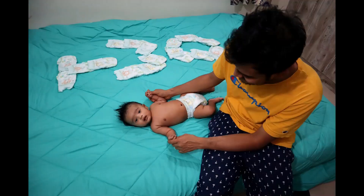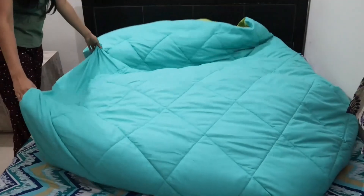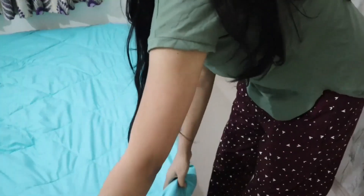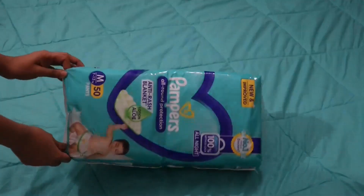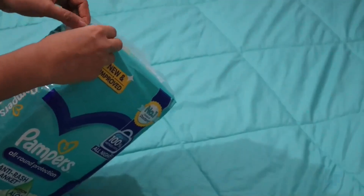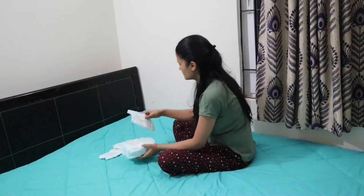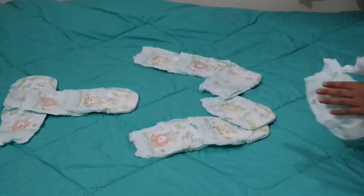First of all we need a solid colored bed sheet or a comforter. I will be doing this shoot with diapers. Here I am opening one pack of diapers and will be using around 18 to 19 of these. Here I am writing a 2 in letters with the help of the diapers.